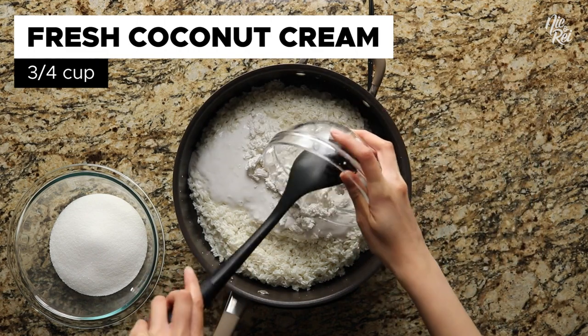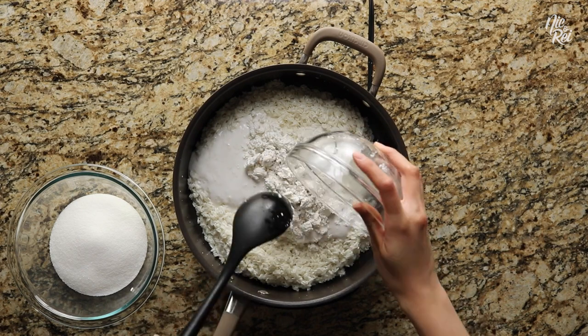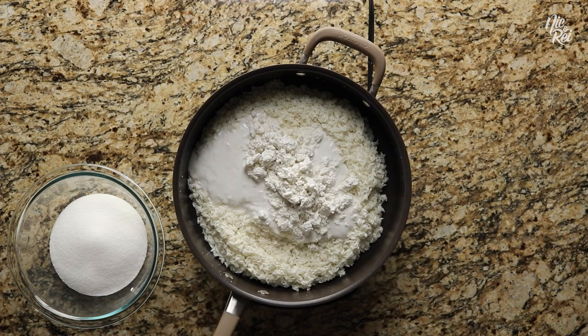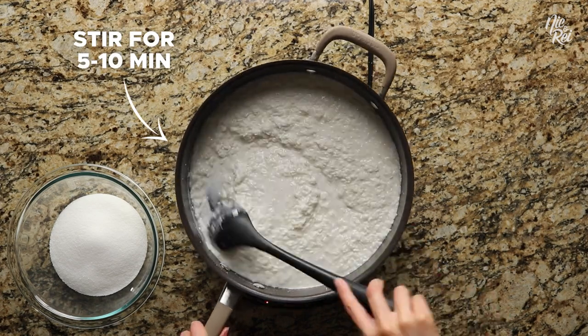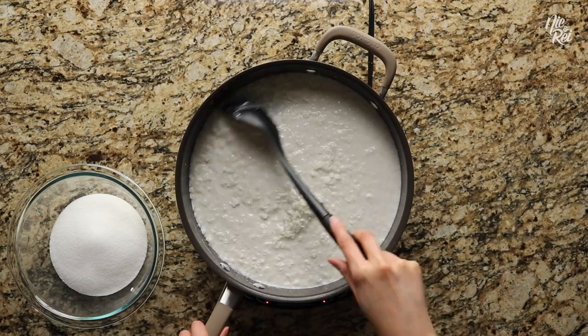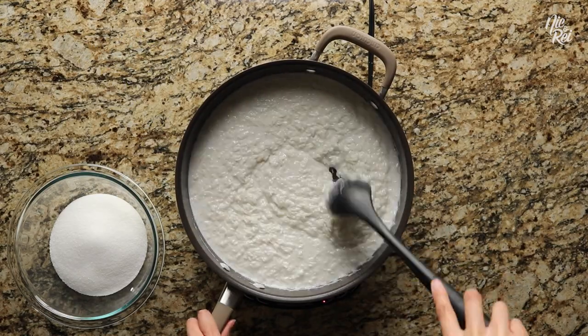If you don't use fresh coconut cream, your suman might end up sticking to your banana leaves after you cook them. Next, set your stove to medium heat and continuously stir everything for about five to ten minutes. Eventually you'll start to feel the mixture slightly thicken a bit, but not too much.